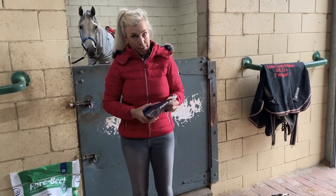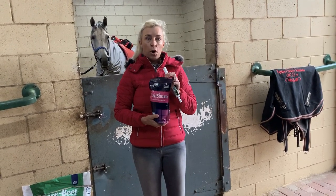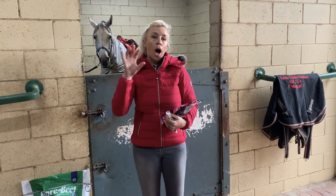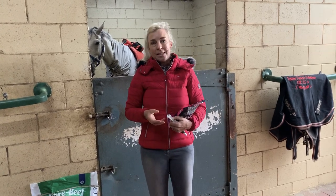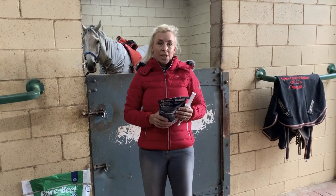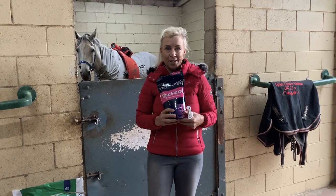Barina has been on Equishore from KAL the entire time. Now Equishore is a hindgut buffer — the only product on the market, I think I've spoken about this before, that gets to the hindgut to neutralize the acidosis that goes on in the digestive process in the hindgut, which makes the horses really quite uncomfortable and they can be a bit sketchy if it hurts. In layman's terms, the scientists have worked out this activated bicarb soda product.